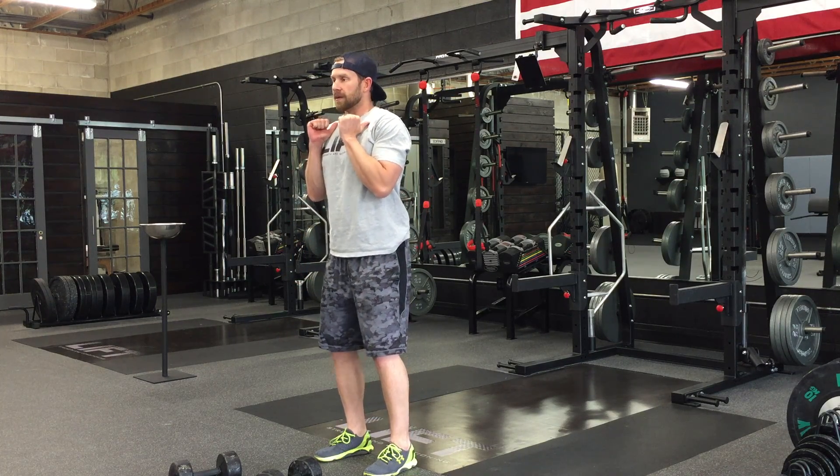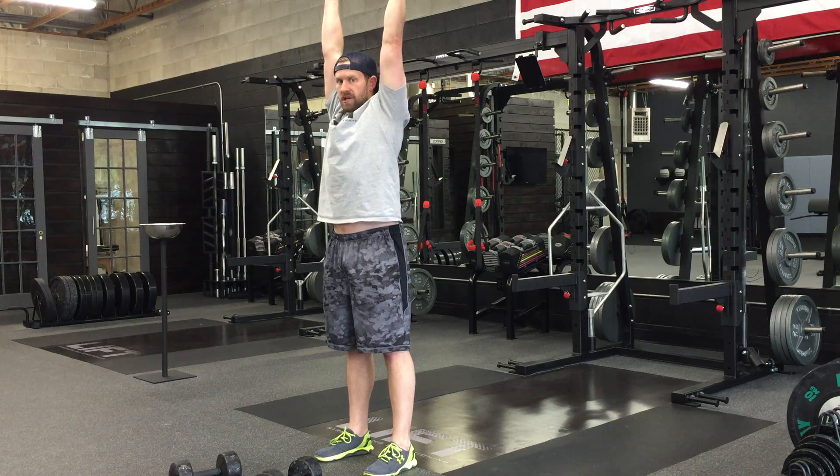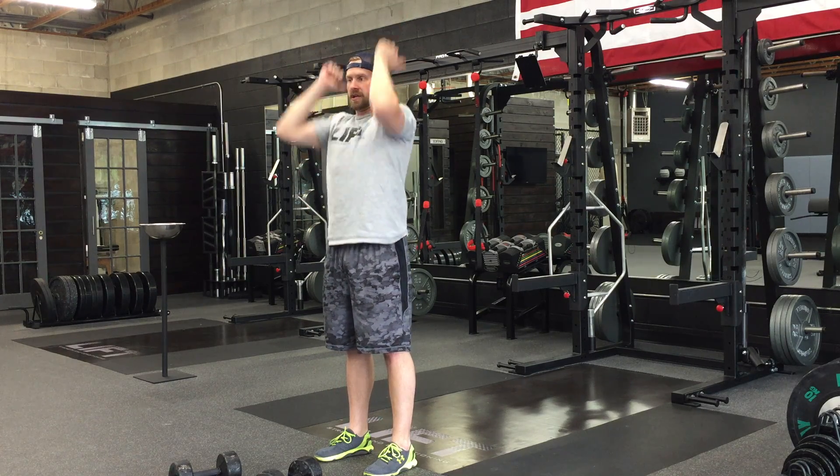So again, it's a quick dip, come straight through the knees, finish the press, and then lower the weight.